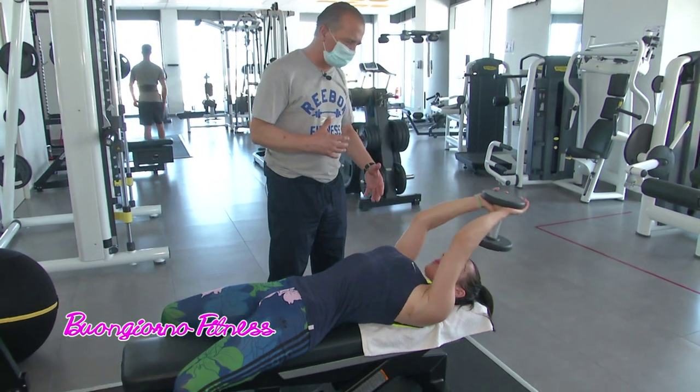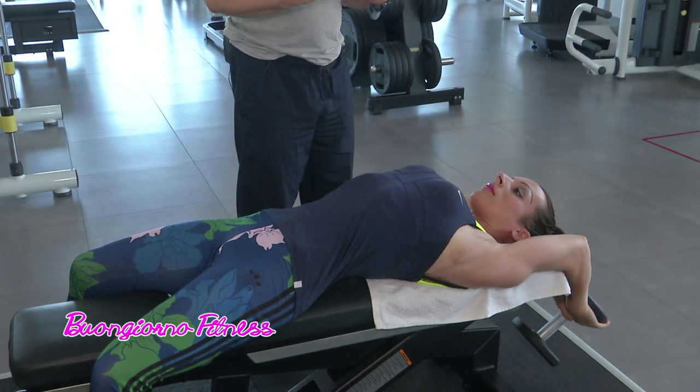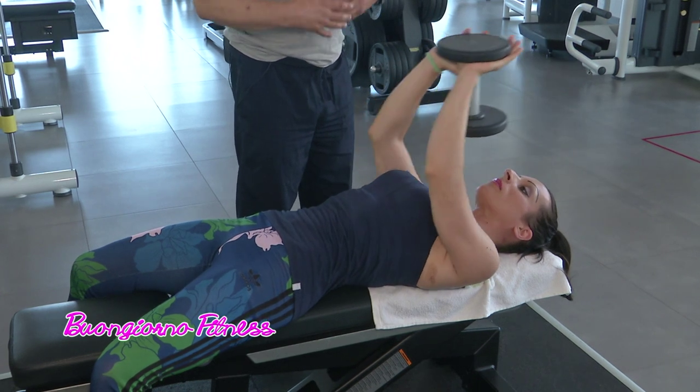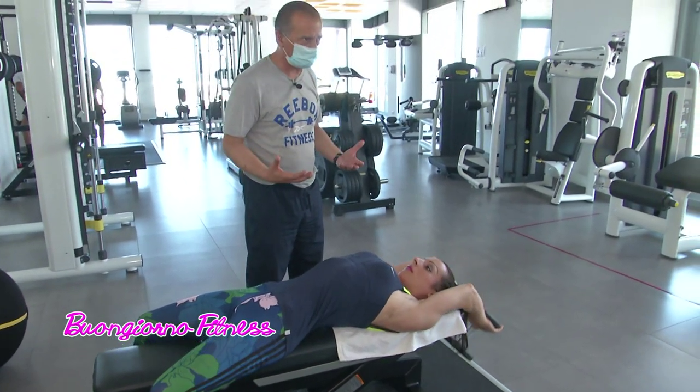Perché c'è dibattito nel mondo del fitness su questo esercizio? Perché alcuni lo ritengono un po' dannoso per le spalle, anche se poi flettendo i gomiti quando si scende, molta tensione sulle spalle svanisce. Non bisogna utilizzare un grosso carico; magari con un carico leggero, alzando le ripetizioni, si può ottenere la stessa efficacia.